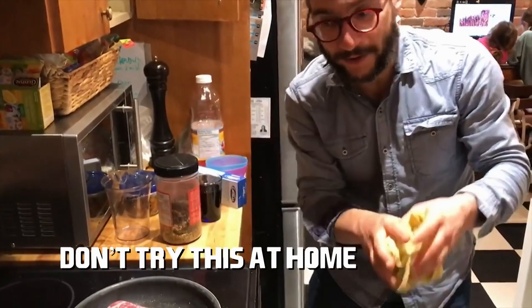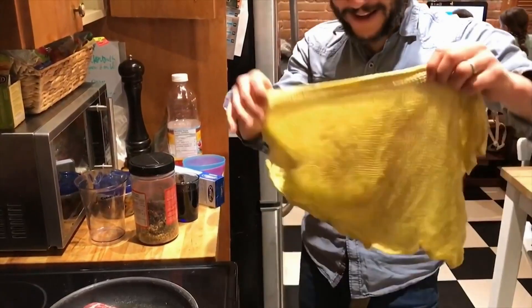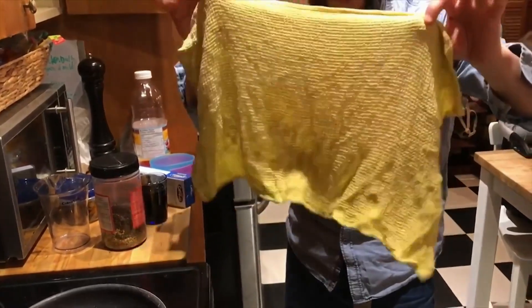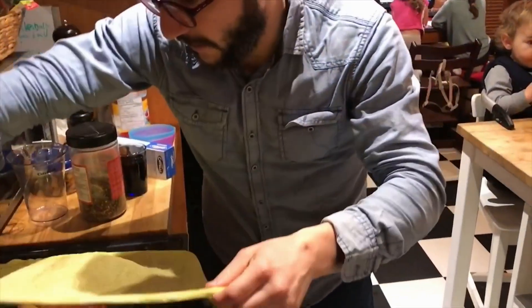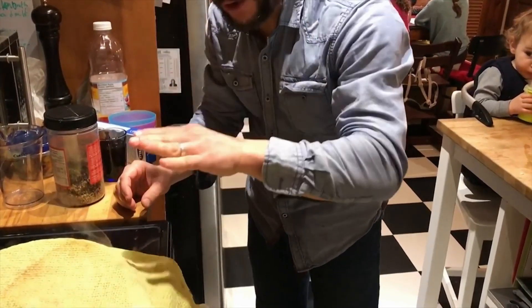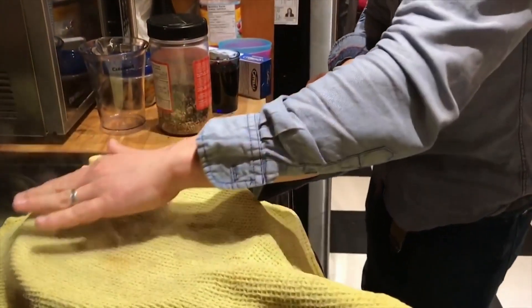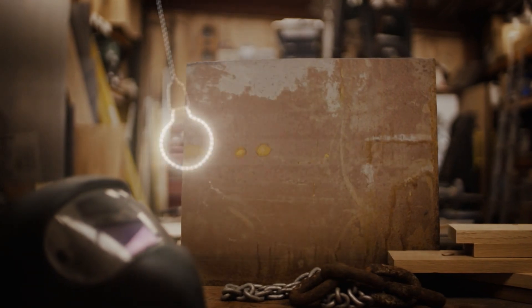This guy thinks he's hit upon a genius way to eliminate smoke while cooking nature's greatest gift. It's simple: put a filthy washcloth on top of your frying pan whilst cooking and hey presto, you get slightly less smoke at a steak which now tastes of washing up liquid. Yum. When you keep the cloth on - no grease. You can hack a lot of things, but don't mess about with steak. A meaty miss.